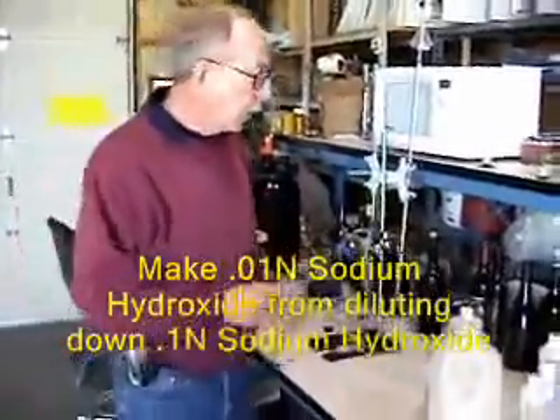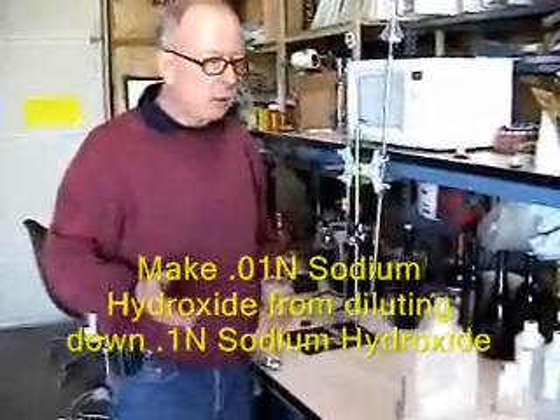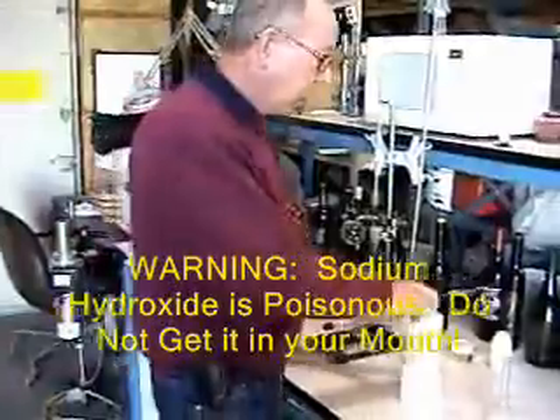One word of caution with the sodium hydroxide: I don't think it will do irreparable damage to you if you get some on your skin — that's easy to wash off. Be very careful, though, that you don't get any in your mouth.